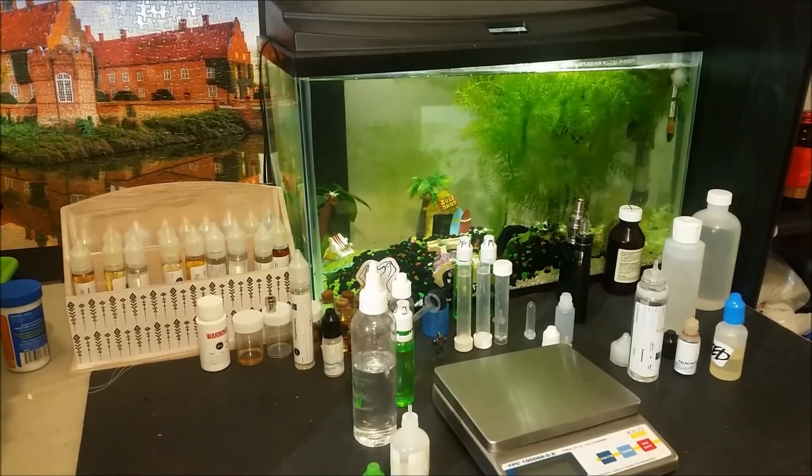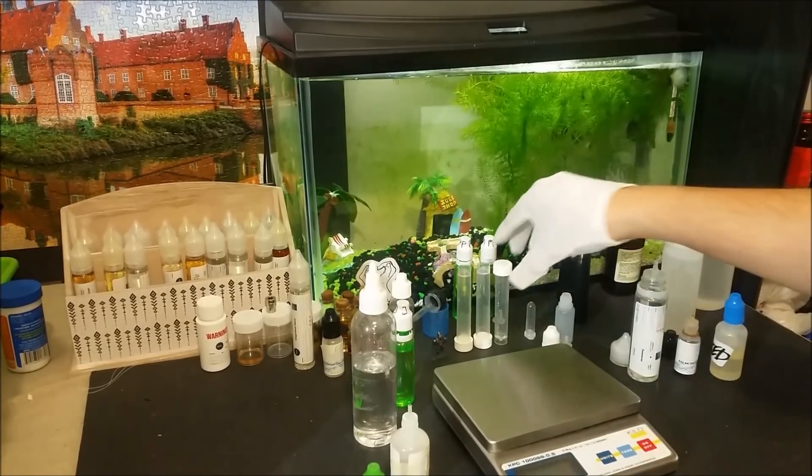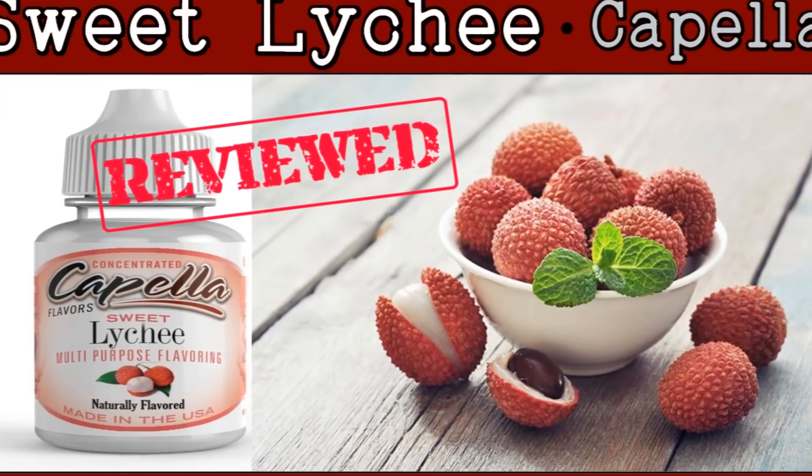Hello and welcome back to DIY eliquid recipes. I am John and today I have a new review video about a very floral concentrate. This is Capella's Sweet Lychee.